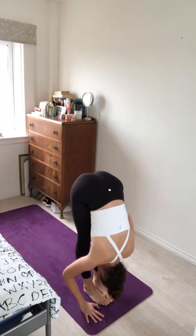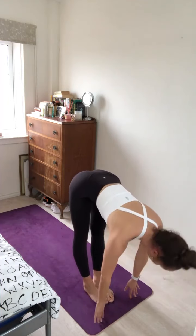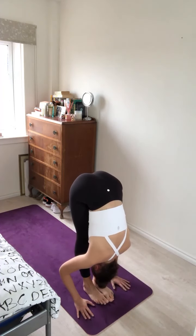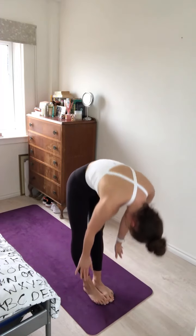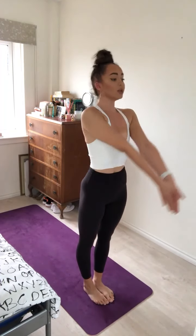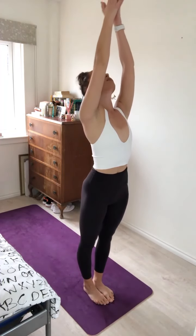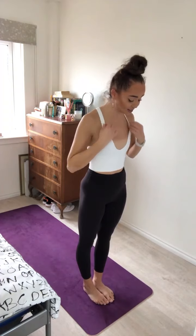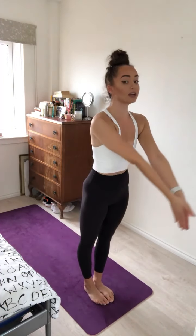Inhale, bend the knees, look forward, step or hop to the top of your mat. Exhale, forward fold. Inhale, lift up halfway. Exhale, forward fold. Inhale, roll all the way up to standing, reach the arms overhead, gaze to thumbs. Exhale, hands to prayer at heart centre. Well done.